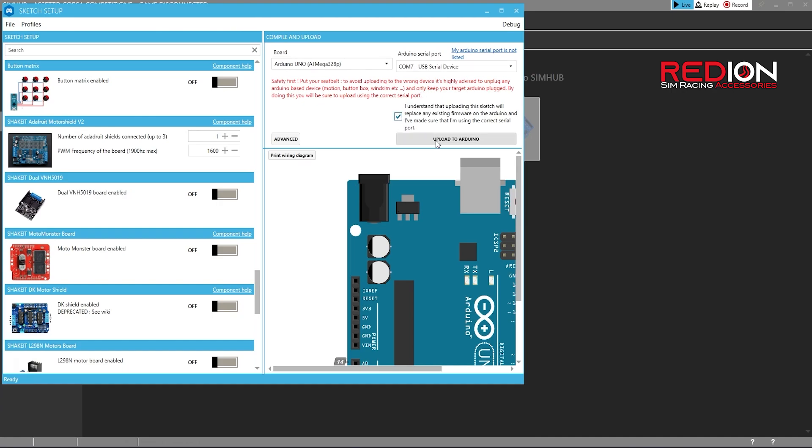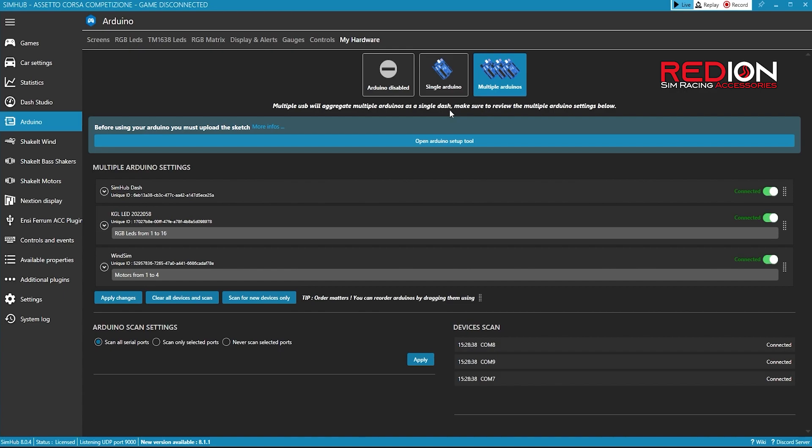Check the 'I understand' field and press Upload to Arduino. Wait a few seconds depending on how fast your system is, and when the upload is complete, unplug the WinSim from your PC and plug it back in. Close the Sketch Setup window. Now you should see that your WinSimulator is successfully connected.